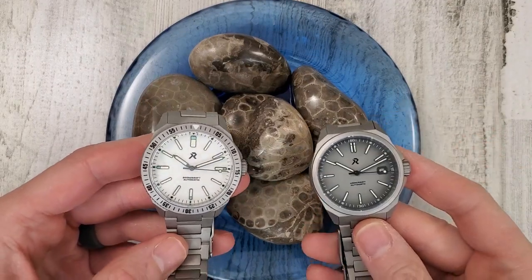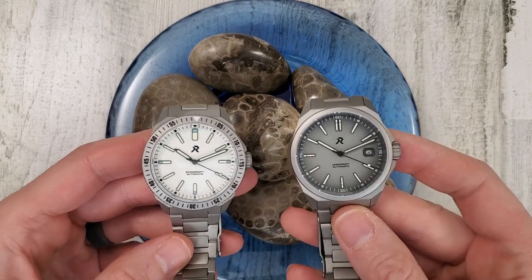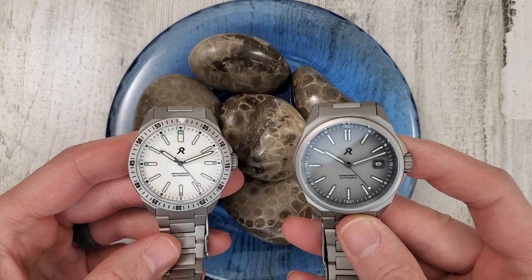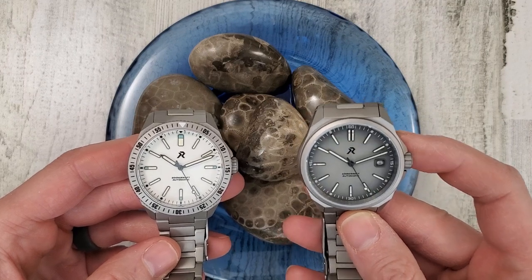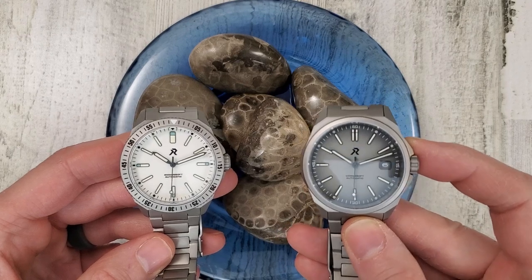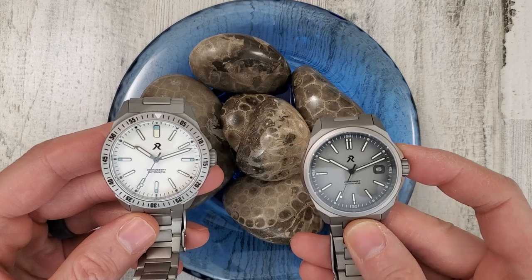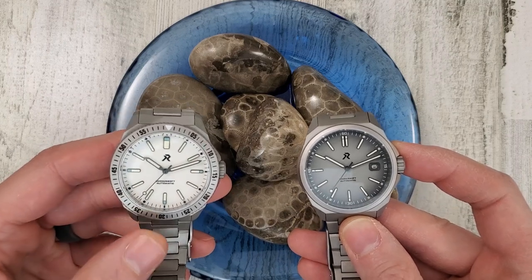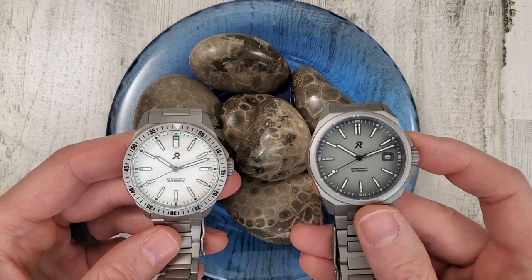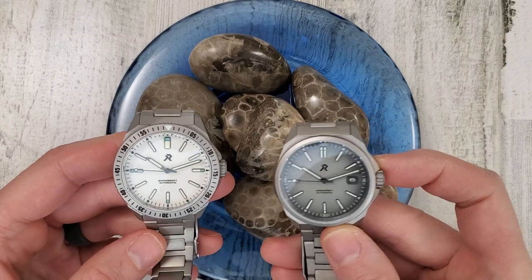Welcome to Wrong Time Watch. My name is Kevin and today we're looking at the RZE Resolute in my right hand. I did that so I can hopefully call this watch by the right name — Resolute in the right hand and Endeavor in my left hand here. The Endeavor is obviously a dive watch version of the Resolute, or maybe the Resolute is a field watch version of the Endeavor.